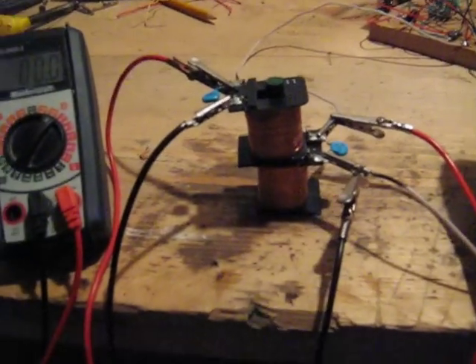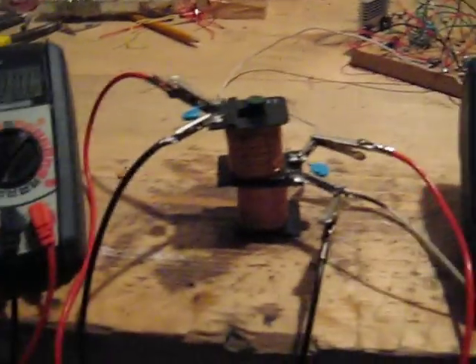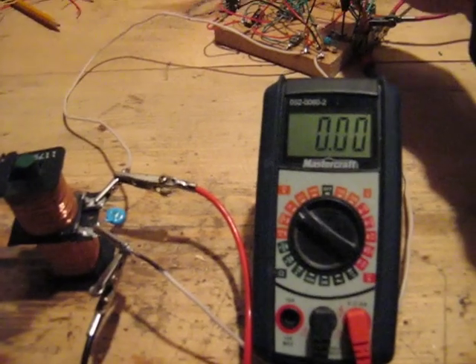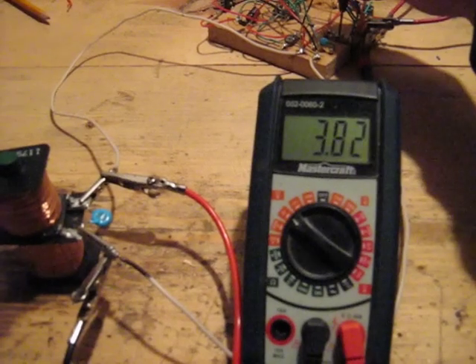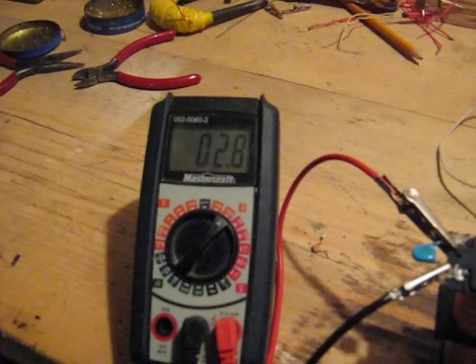I'm going to turn this up to about 50% duty cycle, and there will be an output here. And then when I adjust the frequency into the higher frequency ranges, this reading is going to change. So I'm going to turn around and adjust my duty cycle. This is the input and you can hear... here's the output.